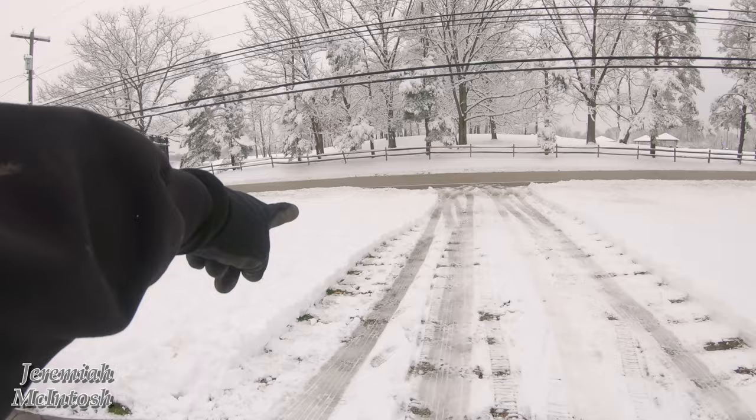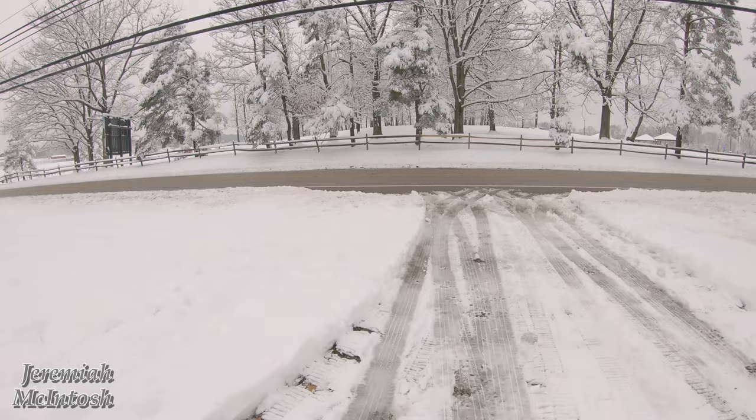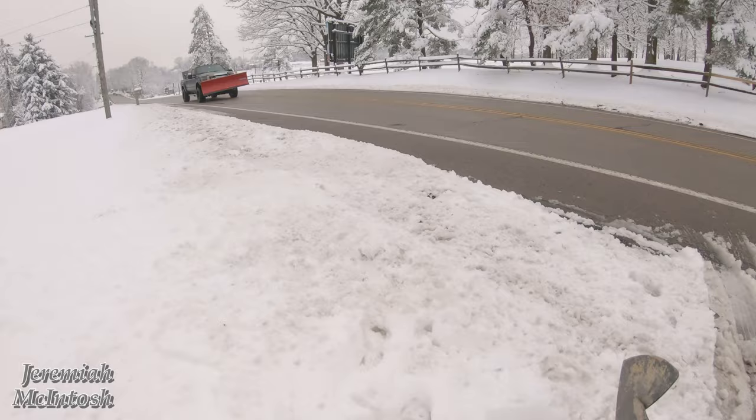Let me know what you guys think — I think it's doing a pretty good job. Right there is about where my mailbox is supposed to be. I'm going to try to dig the post out if it's not too frozen and see if I can fix it. Oh, this is going to be fun.